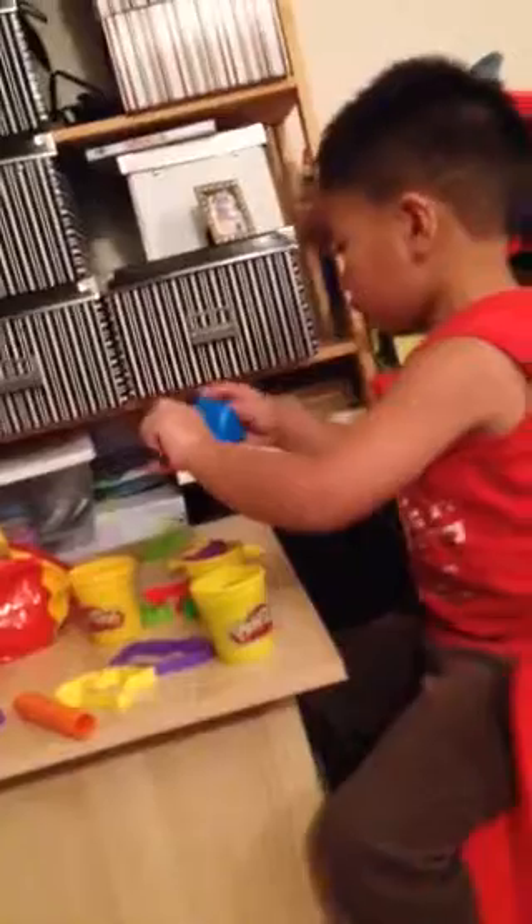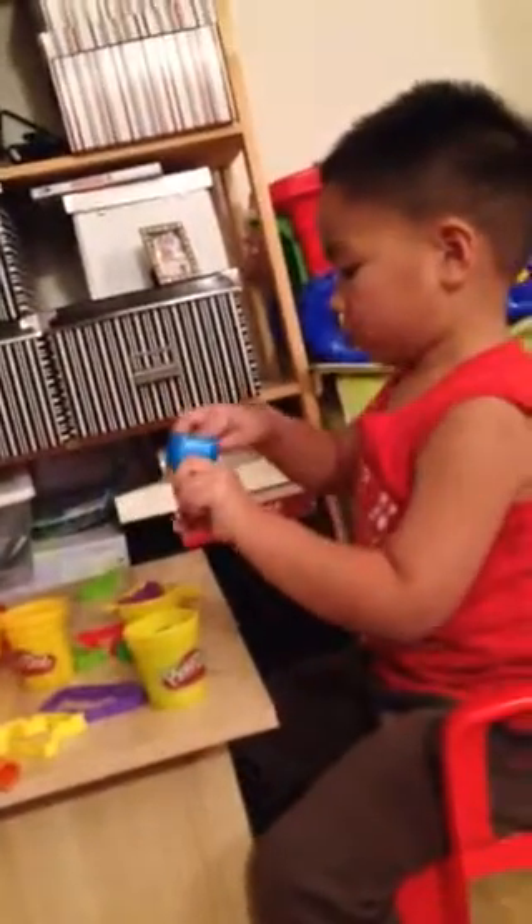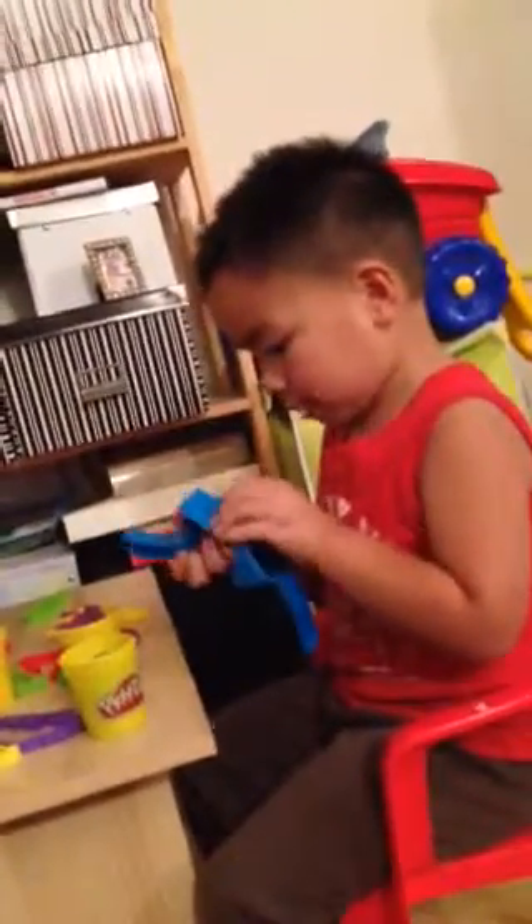And in the movie, they're supposed to put Play-Doh, like Play-Doh. Yeah. And Sean. I'll be back.